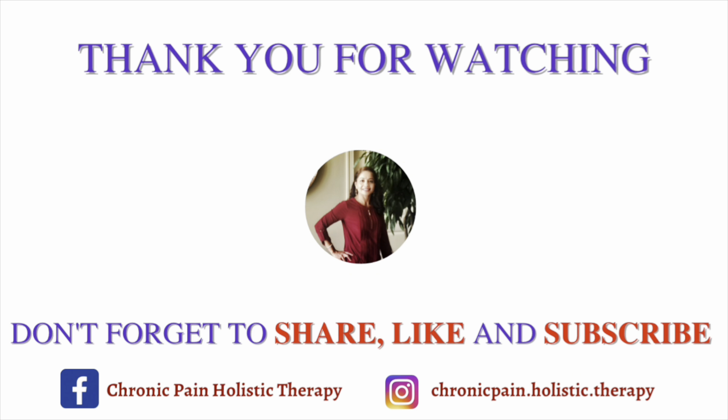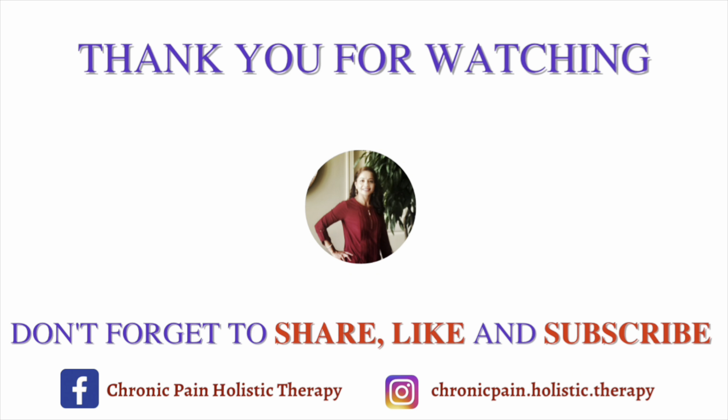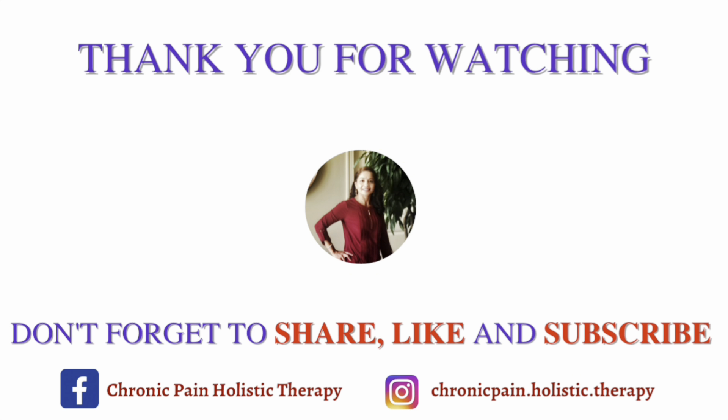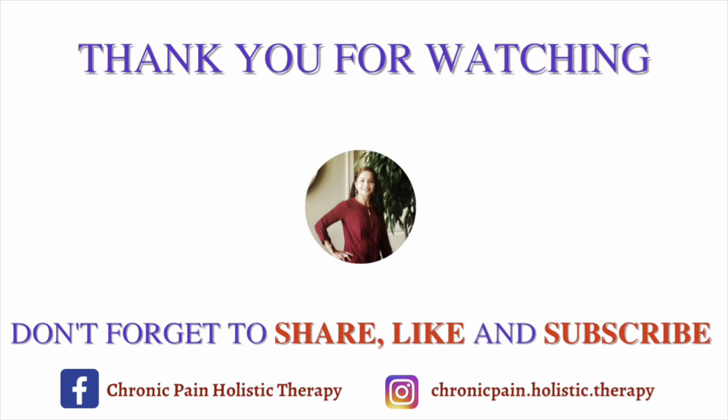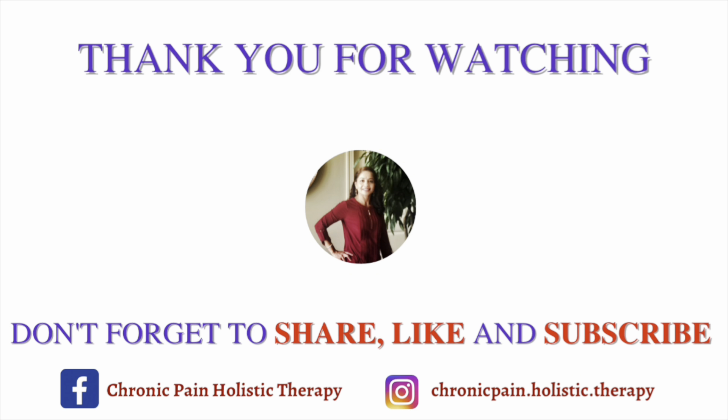So there are some foam rollers — choose the one that works best for you. If you really love this video, please comment below, and if you have any concerns or questions I'll be happy to answer them. Please like and share with people who can benefit from this information. Thank you so much for watching.